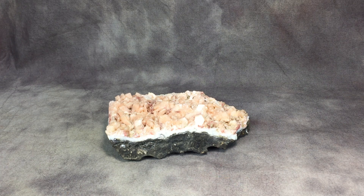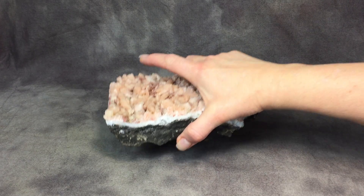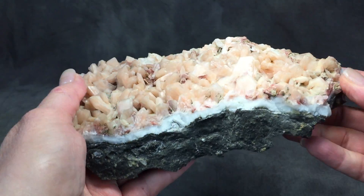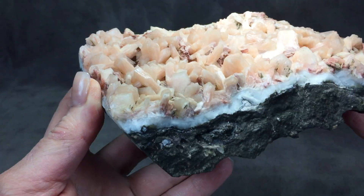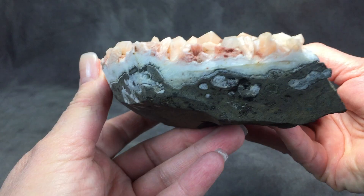This is a video listing for a Stilbite Zeolite crystal specimen piece. It's pretty large. This video will let you see it from all angles. I'll try to go slower in it.